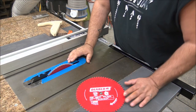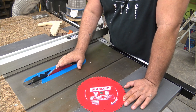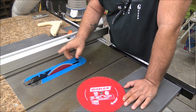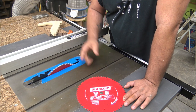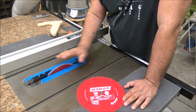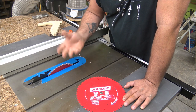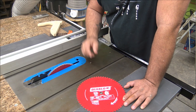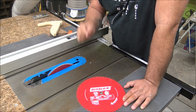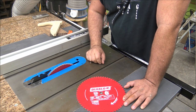I get asked a lot about what saw blades I recommend, and I am not the person to ask for that — there are guys out there who know a lot more about saw blades than I do. I'm a minimalist when it comes to saw blades. I keep three saw blades in the shop for my table saw: a 40-tooth for rough work like ripping down 2x4s, a 60-tooth that's in my saw 90% of the time, and an 80-tooth that I use for ripping or milling up expensive plywoods. My Diablo is my go-to blade — not a promotion, just a great blade. It's not the cheapest but far from the really expensive ones on the market.